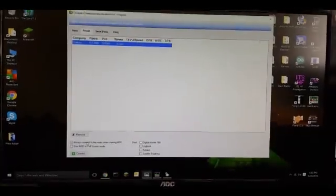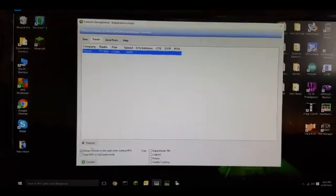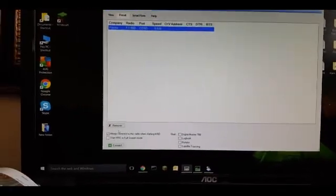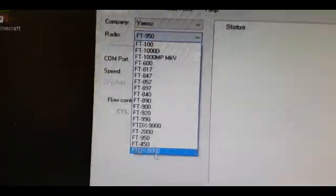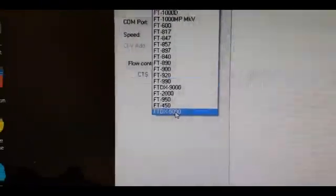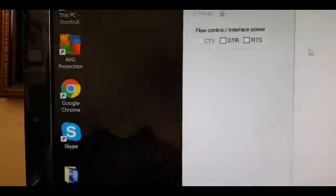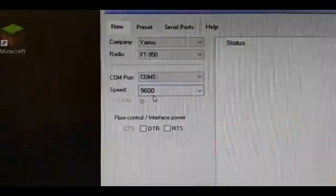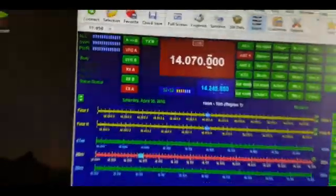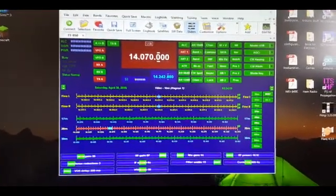Once the radio is connected to your Rig Blaster Advantage and you have your HRD — Ham Radio Deluxe — software installed on your computer, open it up and it will ask you to make a connection to your radio. Click New and select from the Yaesu drop-down menu. Note that the FTDX 1200 is not listed, but you can use the settings for the 950. Make sure you select COM 5 and 9600 baud, then connect, and you'll be able to control the radio from your computer.